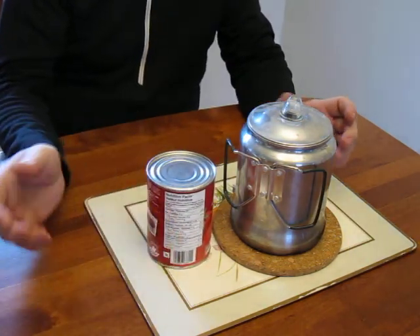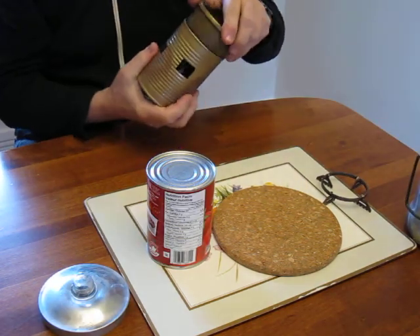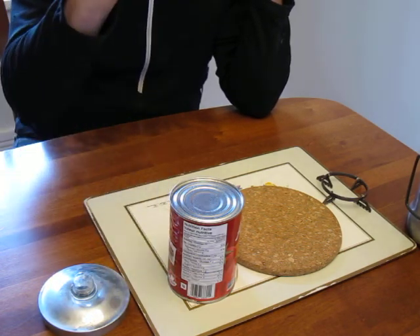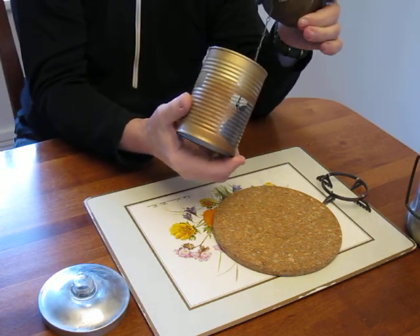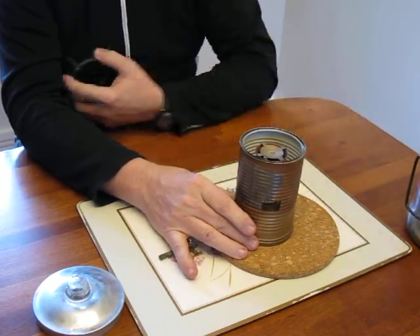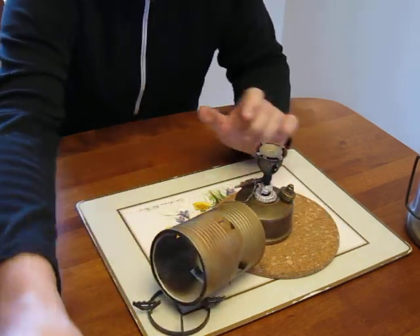The can of tomatoes is coincidentally the right size. I spray painted it — that was a mistake, the paint just burned right off. Anyways, I cut the ends off and to my surprise it is exactly the size I need to make a stove with similar functionality using my Primus 71. Here's a little burner support I made that goes on there — let me show you how it works.